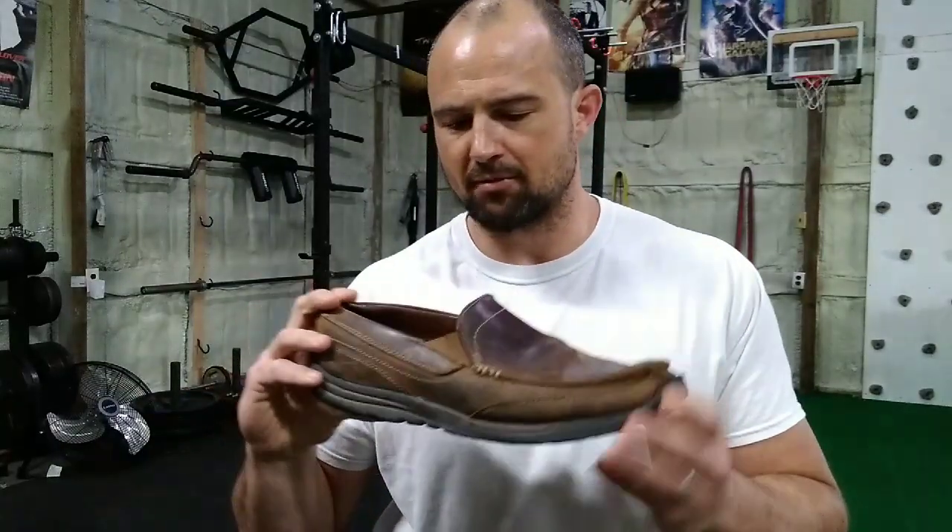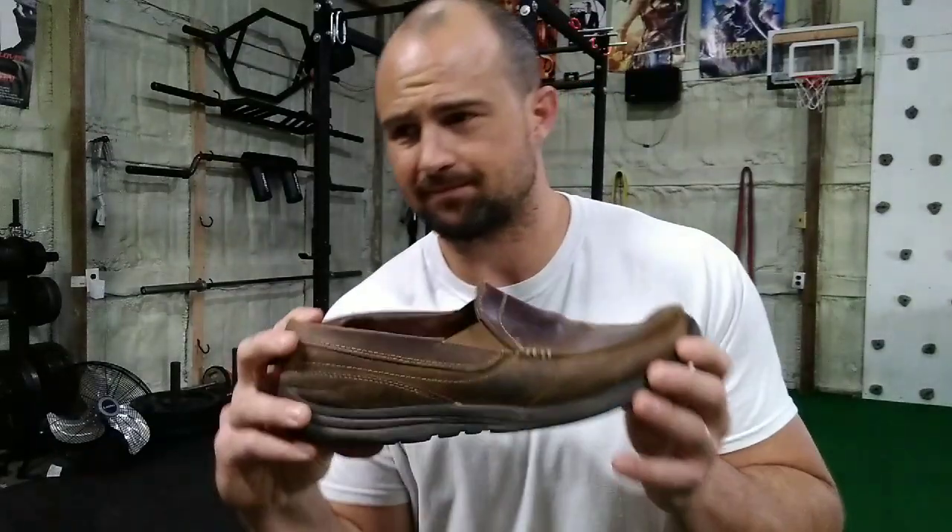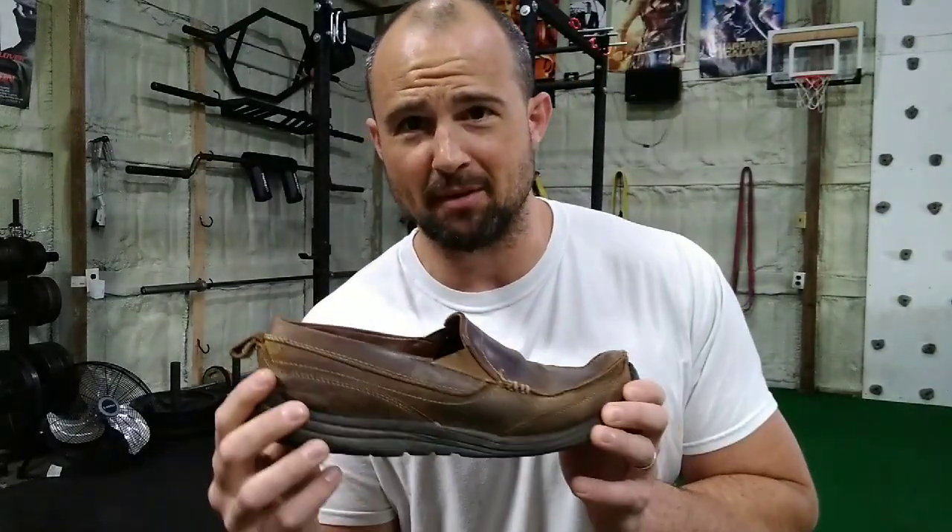I bought these about 3 years ago. You might have seen me on my channel — it's about 2 or 3 years old — wearing these in the gym a lot.